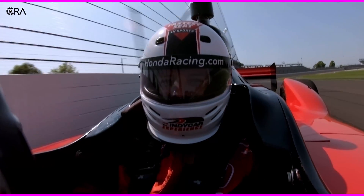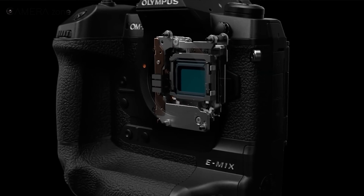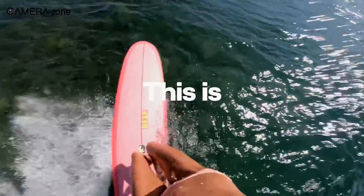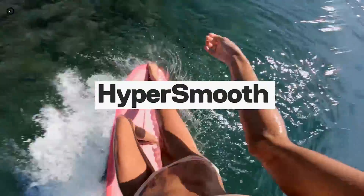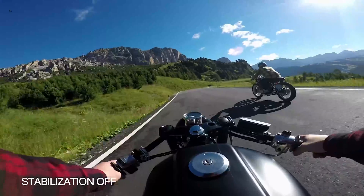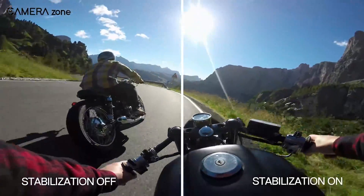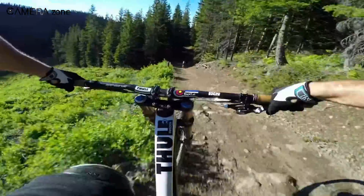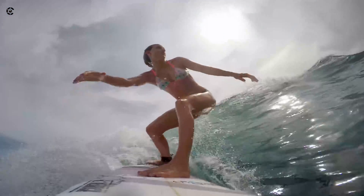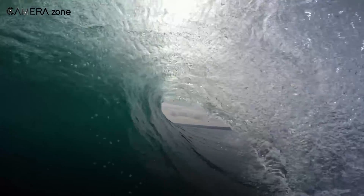Electronic image stabilization stabilizes the footage digitally. Sensor or lens-based stabilization not only increases the cost of manufacturing but also takes up space, which is why they are less appealing options for smaller gadgets like smartphones and action cameras. So most smartphones and action cameras use electronic stabilization, and it works really well. But why does it work so well on smartphones and action cameras? In this video, we are going to dive deep into this topic — let's jump in.